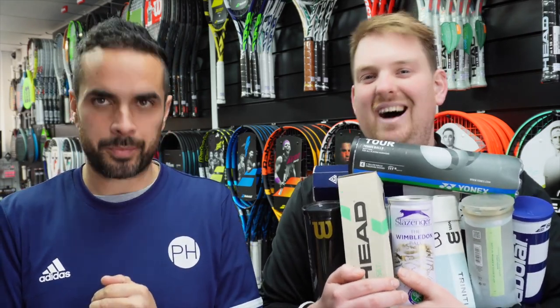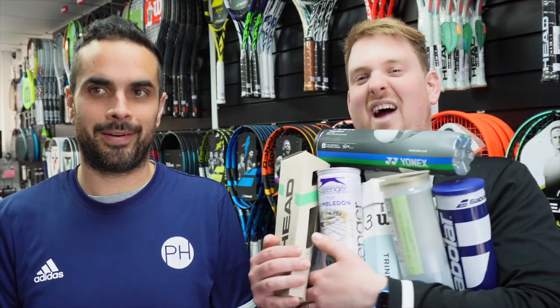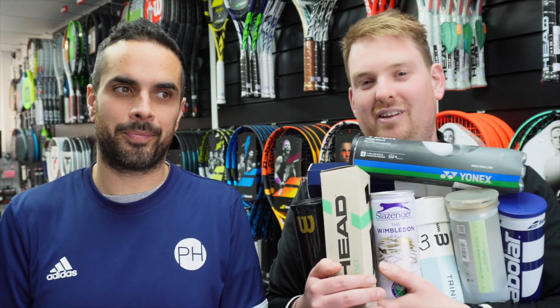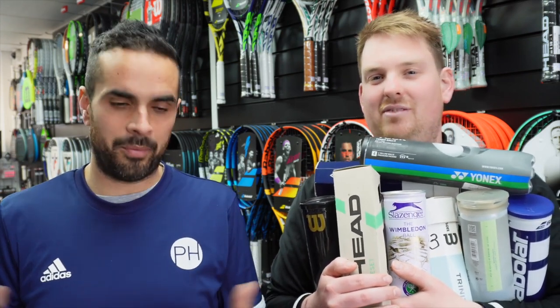They're covering durability, playability, and a little bit on value and price. They've got as many balls as they could carry, covering a whole range across all the brands to give the best advice possible. They've also included the most popular balls - Head Tour is very popular in their shop.